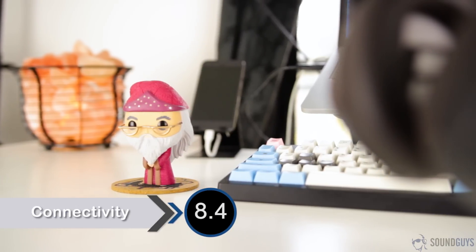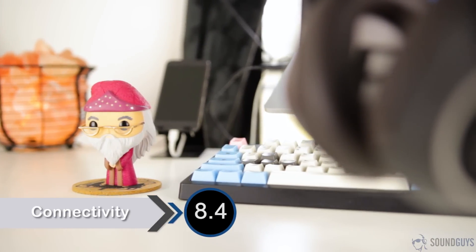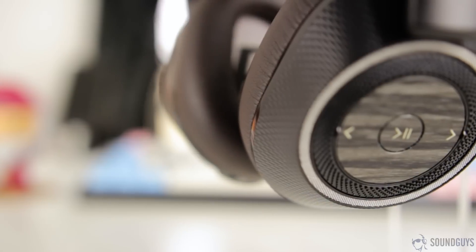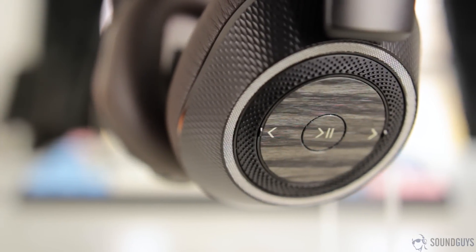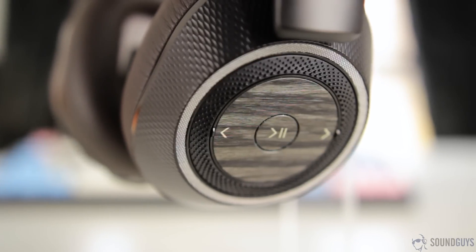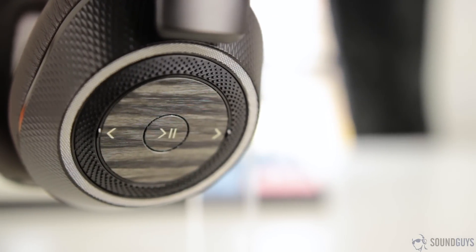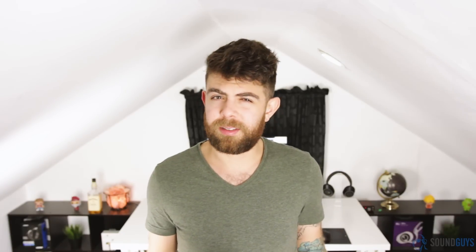One of the standout features of these headphones is the solid connection. They have Class 1 Bluetooth, which means you can stream music up to about 100 feet — in our testing we got a little under 80, but that's still pretty good. It has a similar range to the Beats Solo 3 Wireless, but lacks the seamless device connection. The BackBeat Pro 2 is easy enough to connect and it does have NFC, so you shouldn't have a problem with compatible devices, but you'll still have to go to the Bluetooth settings and click to connect occasionally.